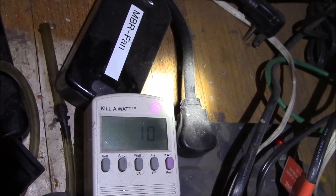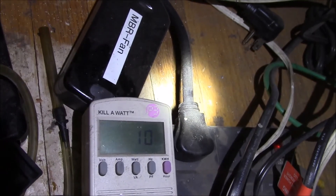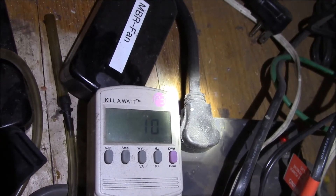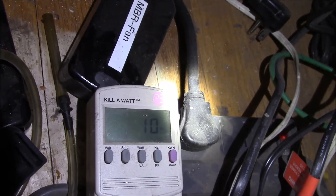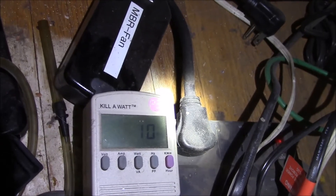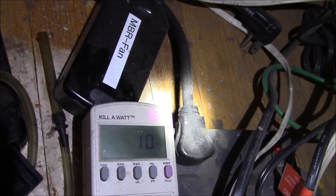This is actually running, and the neat thing is that power supply is 12 volts, which means I should be able to run this off of my solar battery bank. It'll use less than 1 amp of 12 volt DC power, so I should be able to set up a little power supply for this.